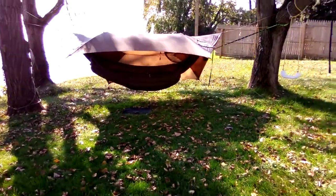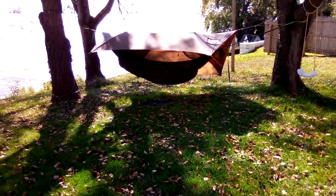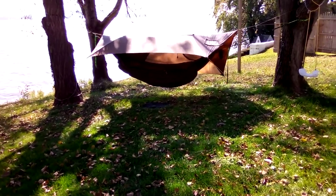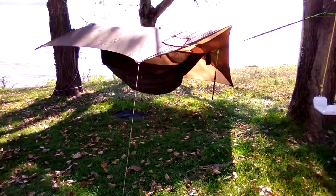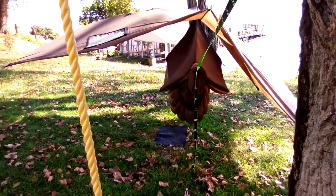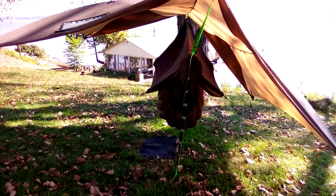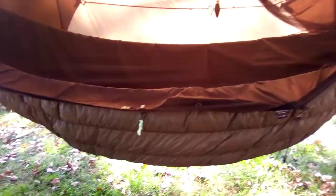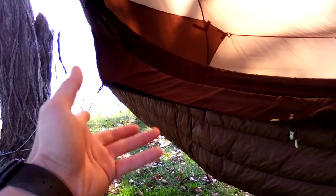Sorry for the video quality on this one — it's really windy and I'm kind of shooting into the sun, which makes it a little dark underneath the tarp. Moving around to this side, you can see the pullouts on the hammock. Here at the head end you've got different locations you can use — you can put it right at the shoulder pulling at the shoulder and at the feet, or you can do it like I did with one at the head end and one at the foot end. There's a lot of versatility with a hammock like this — the Chameleon has it, Dream Hammocks have it too.